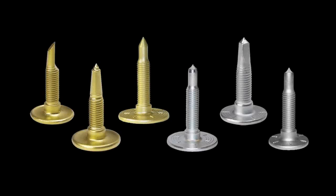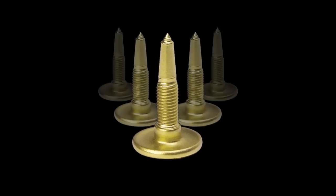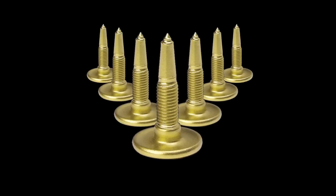Choosing the right stud length. Once you've decided which Woody's stud is right for you, you need to determine what stud length is best for your snowmobile track. We've made this easy for you.